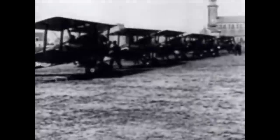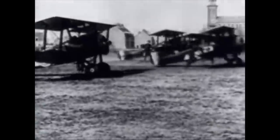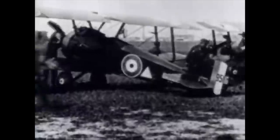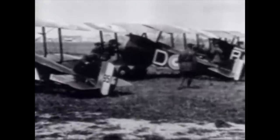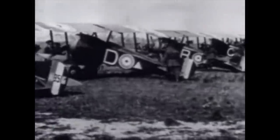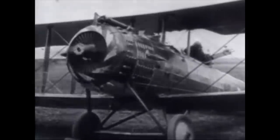It was fearfully dangerous work in the basic aircraft of the era, their planes flimsy contraptions of wood and fabric, and parachutes were not commonly used. In order to become a flying ace, you had to have shot down five enemy aircraft in aerial combat.